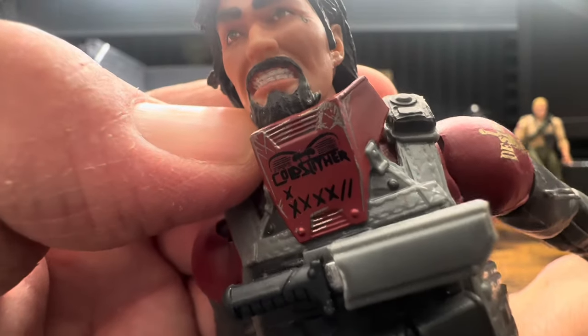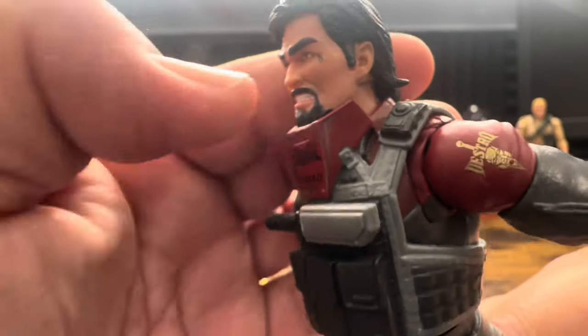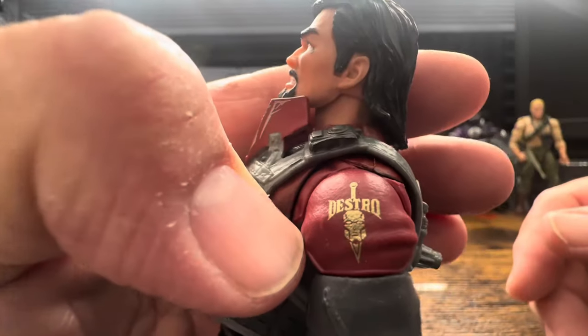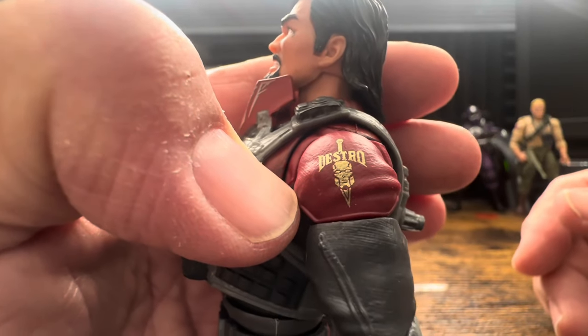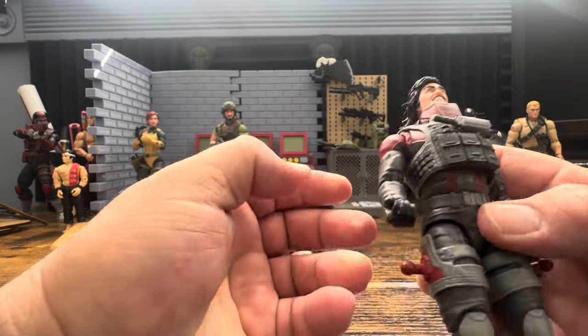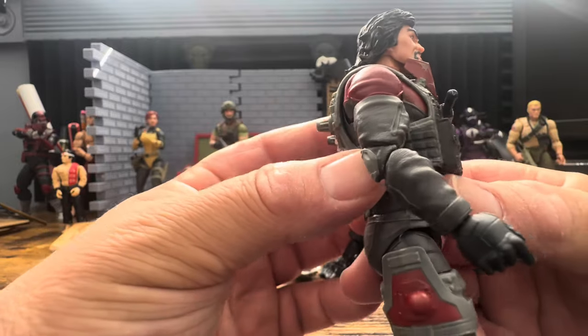He's got some wear and tear on that, which is a nice touch. He has some sort of pouch and the Destro Iron Grenadiers logo - he is not Cobra. It would have been nice had they done the Dreadnoughts and everything on it, but oh well.